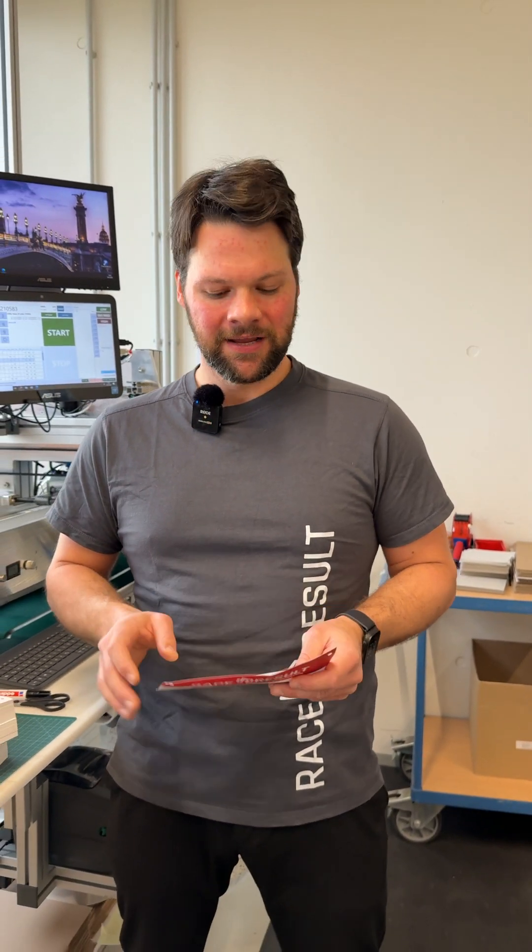Quality is key at Race Result, where we produce millions of customized race bibs and passive transponders every single year. I'm Doman, and today I will show you how we make sure that every transponder we ship out has been encoded correctly and is working reliably.